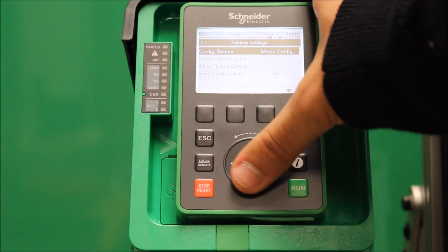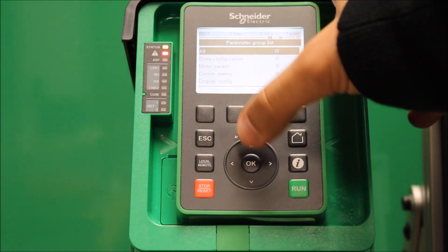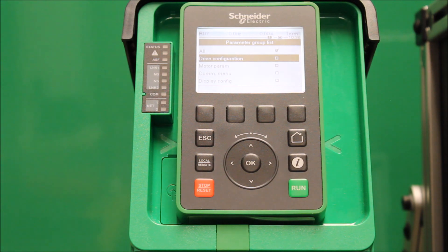The first thing that you have to do at this point is make sure that you have a parameter group list. You want to go in there and select All. You want to select All.